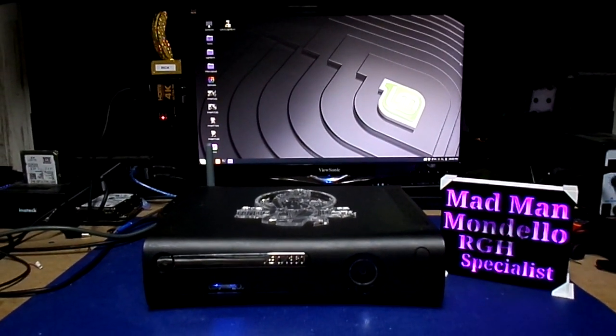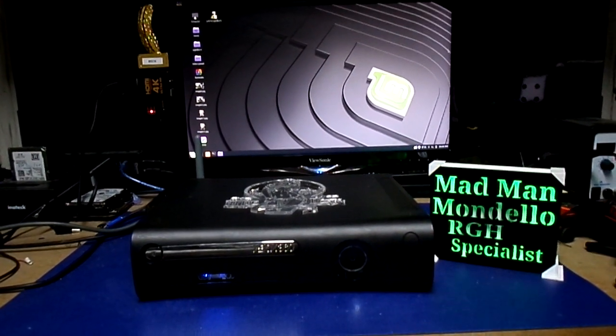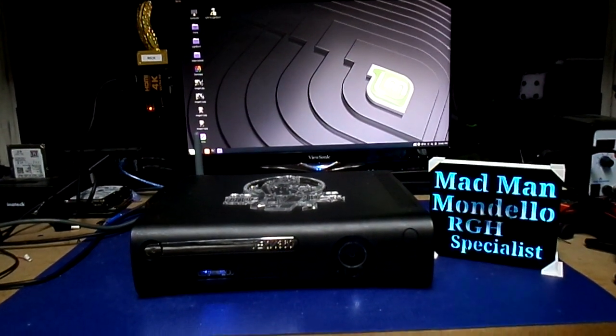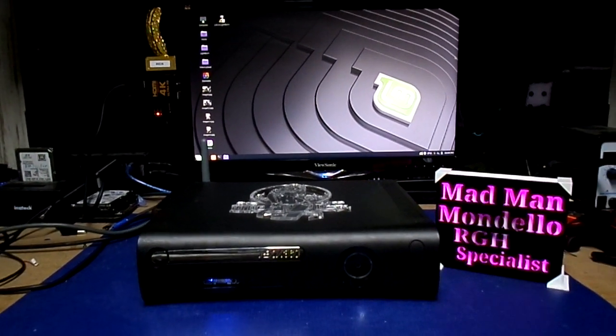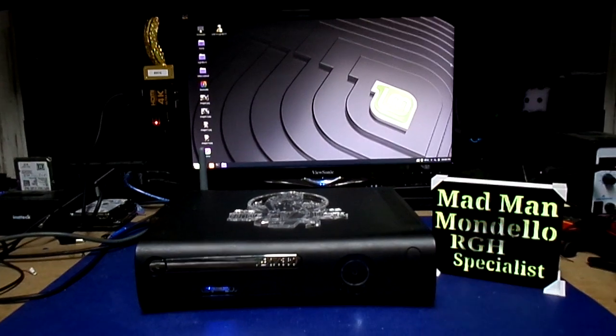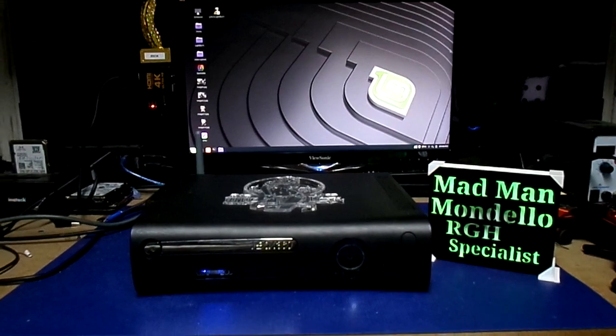Me and Brian go way back, way back, back to 2014 actually, when he first sent me an RGH that was built by another person and it was screwed and I fixed it. And you know what? It's still running today. And then I built five more for him. His whole family's got one.